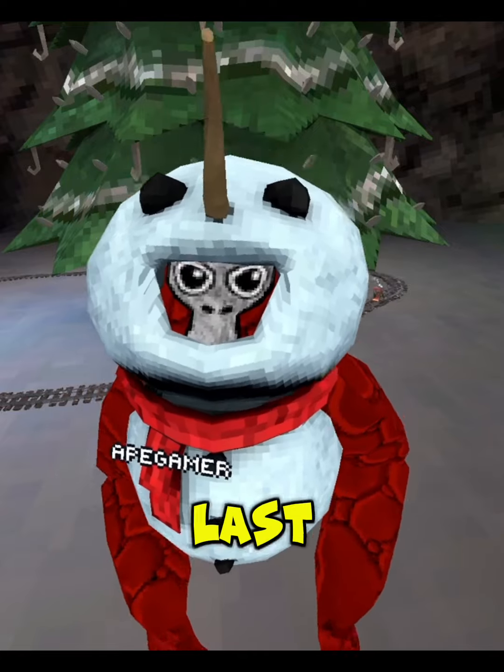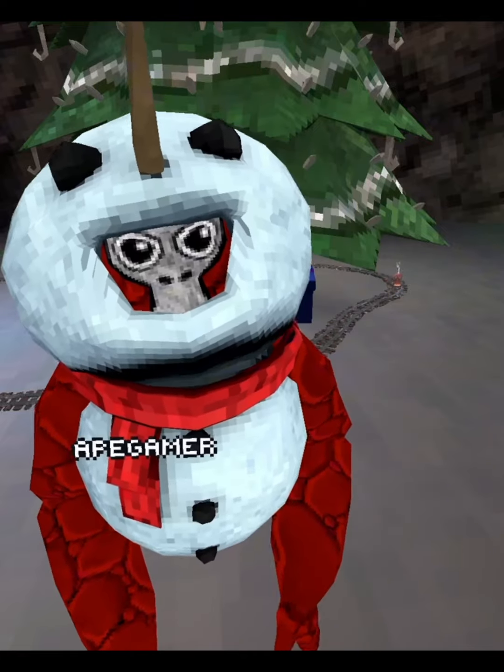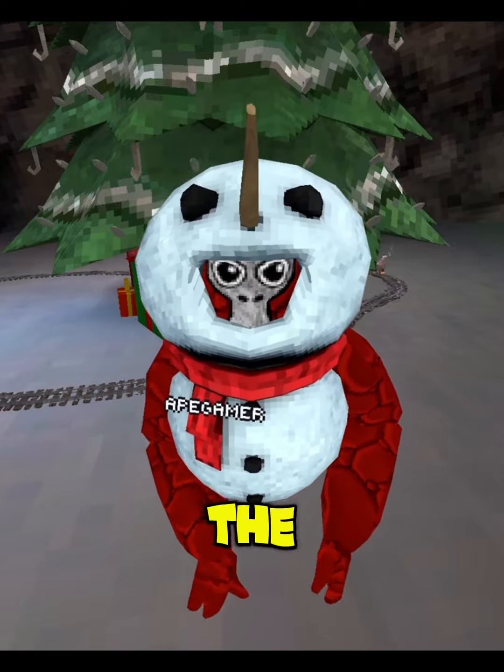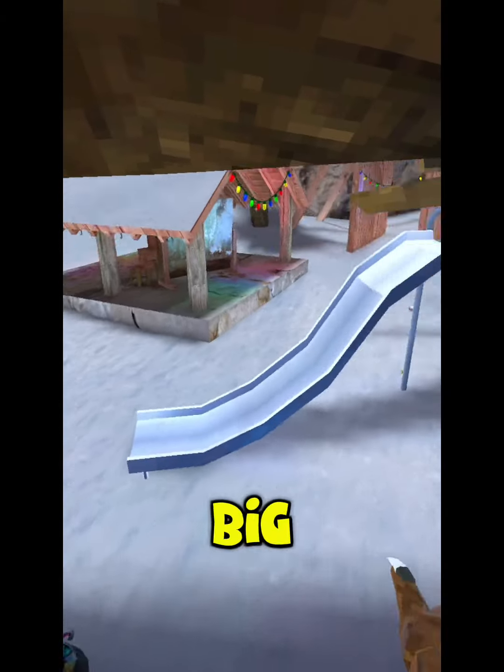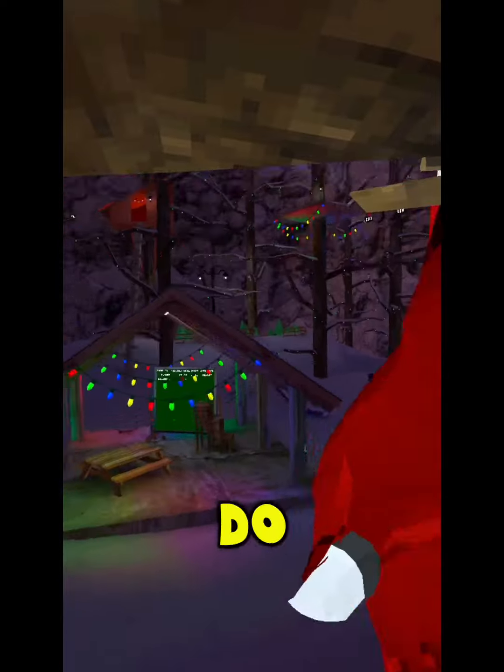Welcome everyone to the last jukes video. In this video we're going to do the hard jukes only — the dead walk and the big swing.